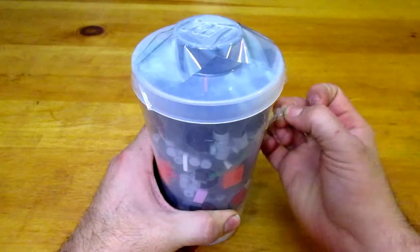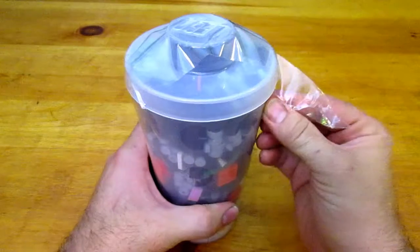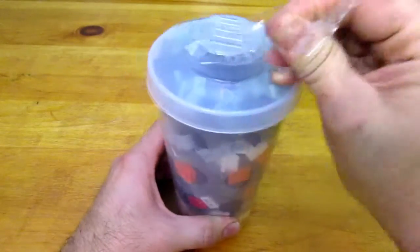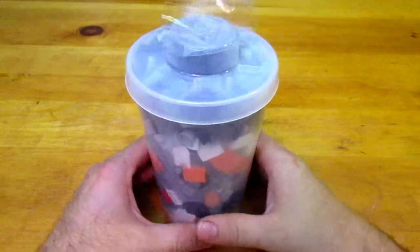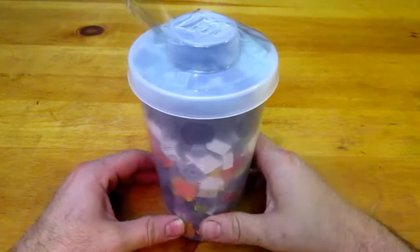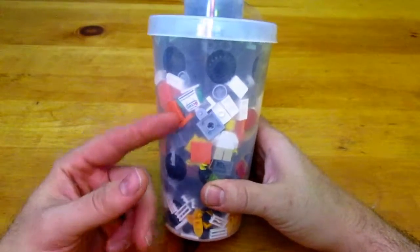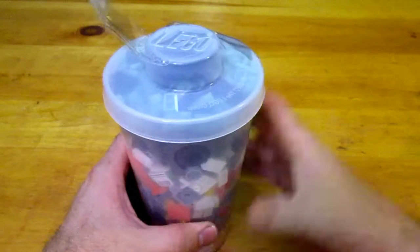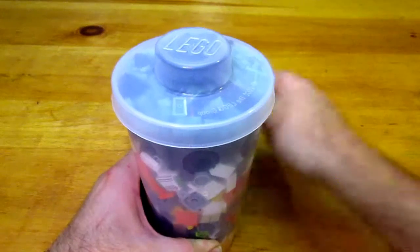This Lego store didn't have the junk drawer that I had at the King of Prussia mall, but I mentioned that to the guy and he brought out the big bin that would be the junk drawer at this store. So I used a combination of the junk bucket to get some different things and then also the drawers to get some other things. This is going to be my unboxing of the Lego cup.